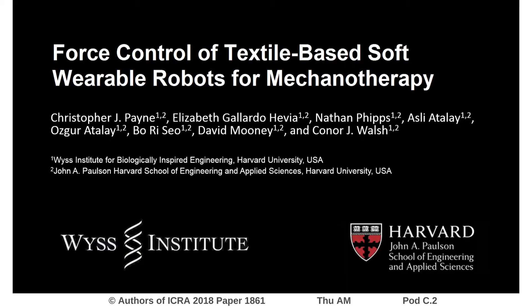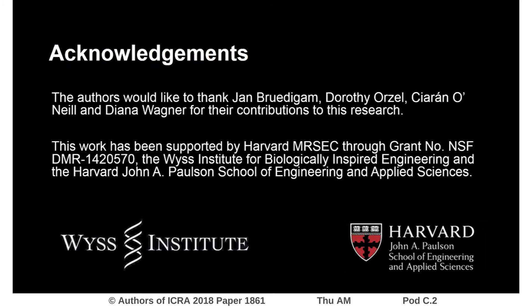In future work, this type of soft robotic force control will facilitate systematic mechanotherapy studies to help uncover the underlying biological mechanisms behind mechanotherapy, as well as to facilitate an understanding of the optimal force parameters for clinical translation.